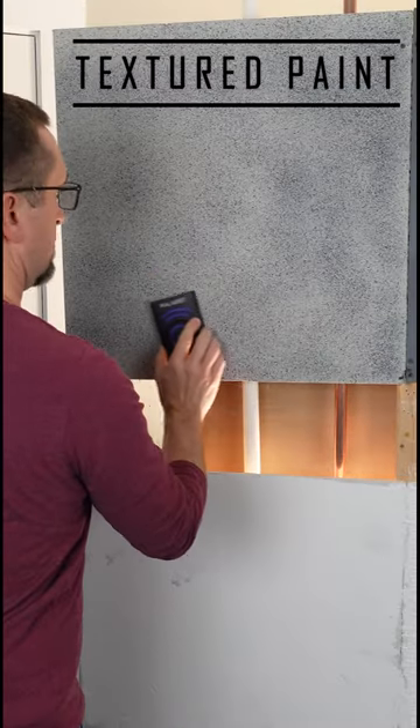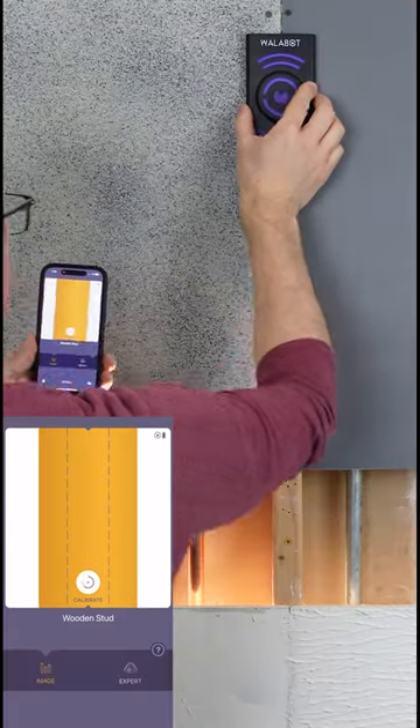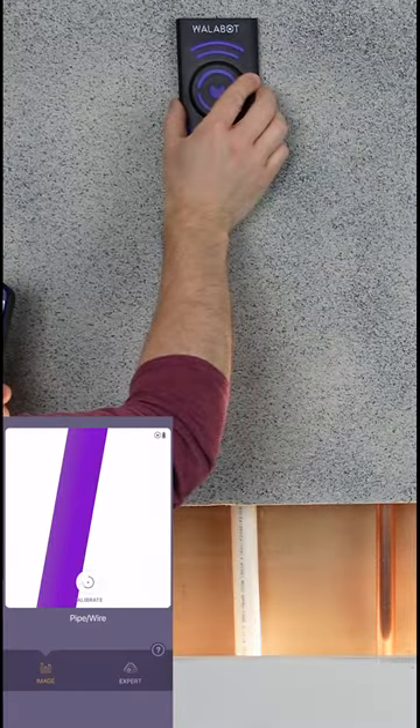The second drywall panel is painted with a textured paint. Moving the Walabot across the textured paint panel, it picks up the stud, it picks up the copper pipe, and it picks up the PEX pipe.